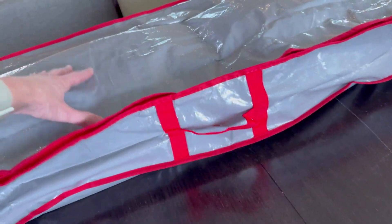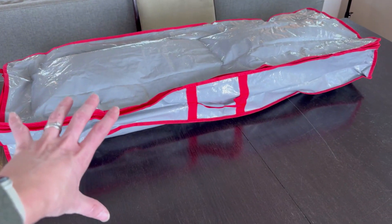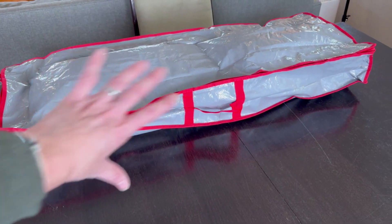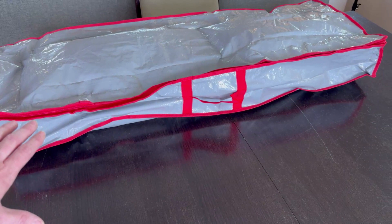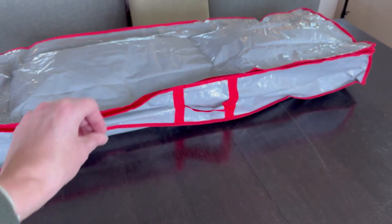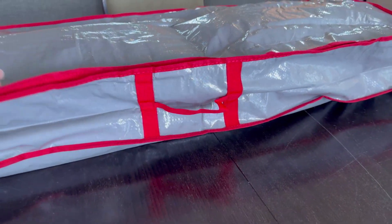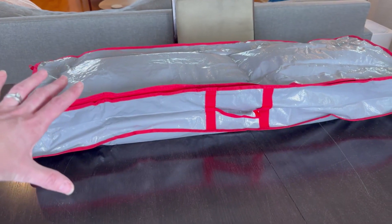My only concern is that it is a soft bag, so I have to remember to put this on top of everything else so nothing inside gets squished. But past that, this is going to keep all of my wrapping in one place, and that on its own is a huge win. Super simple, nothing amazing, but it does everything you want — definitely recommend it.